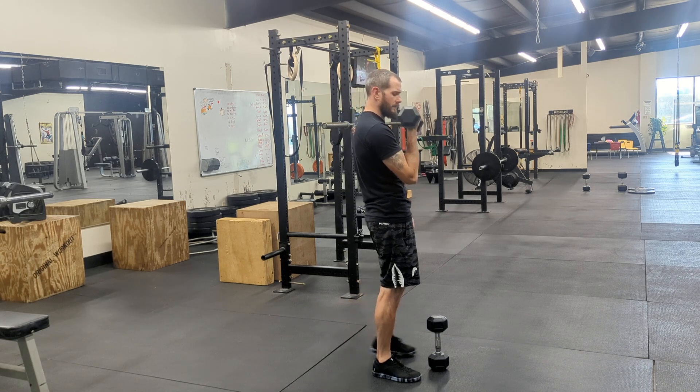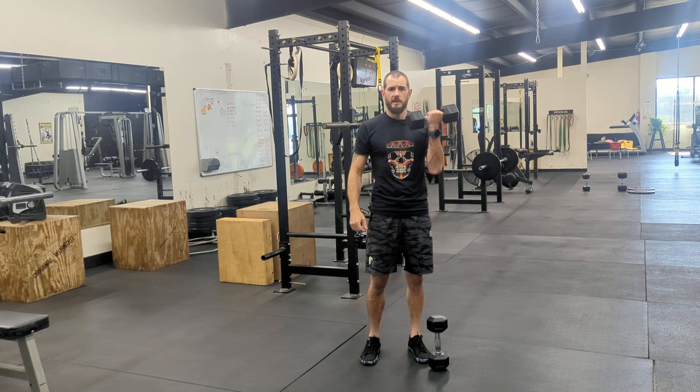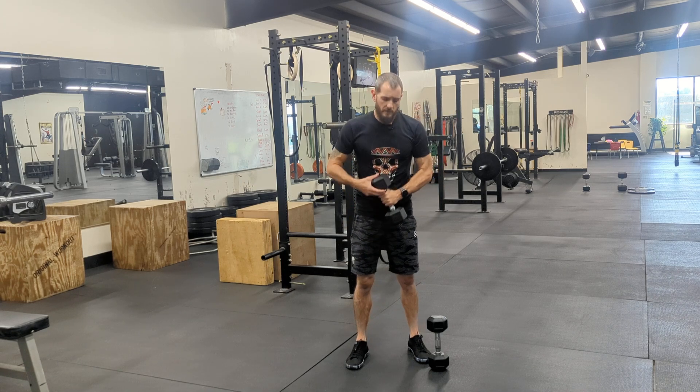This would be an offset rack position. If you do 100 feet on one side, switch and hit 100 feet on the other side — that's the offset rack carry.